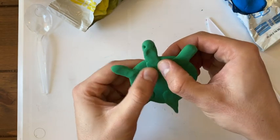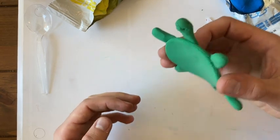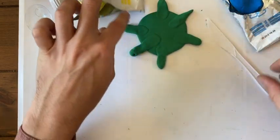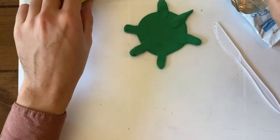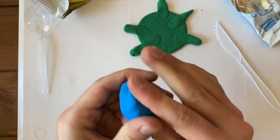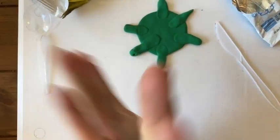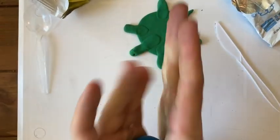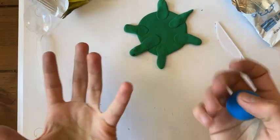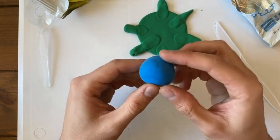Now I know what you're thinking — turtles have shells. That's where our next color is going to come in. I'm going to place my turtle body aside for safekeeping and make sure all those pieces are attached. Then I'll grab my next color — I want to use blue to create the turtle shell. Take your next color and roll it into a ball as best you can until it's nice and round.